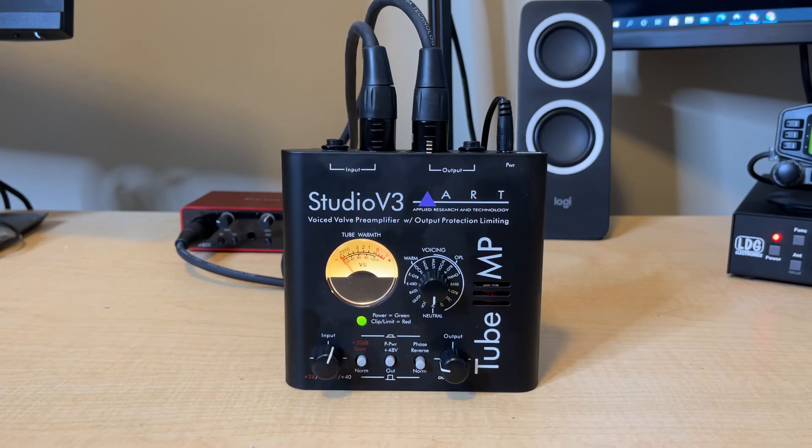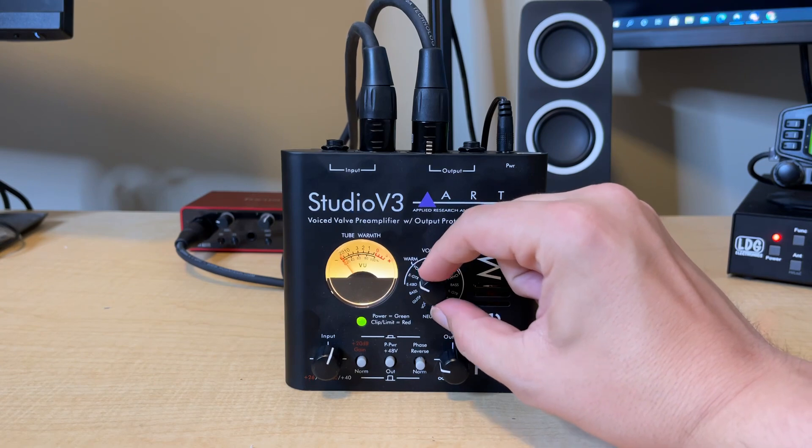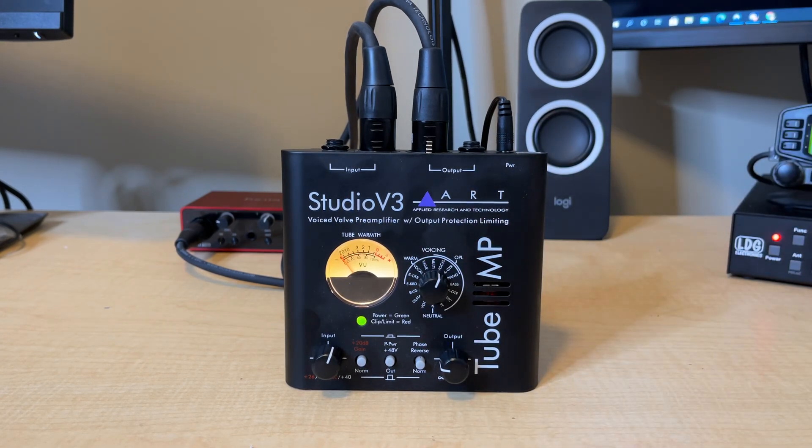Let me show you the tube preamplifier that I use, and highly recommend for anyone looking for a really nice, simple, and cheap preamplifier for their dynamic mic on the 7300. This is the Applied Research and Technology Studio V3 tube preamplifier. The tube part is very important — with tubes, we tend to get a warmer, more bassy tone to the audio, and that's exactly what I want for my SSB signal. We also have this voicing knob where I can actually change the amount of bass and tone on my signal, from neutral to warm and bassy, and other vocal settings — kind of like a crude EQ — just by changing the tone before it goes into the radio. That is a super cool feature of this unit.